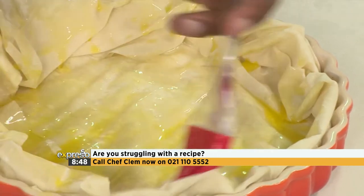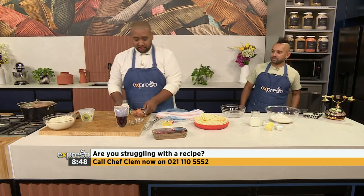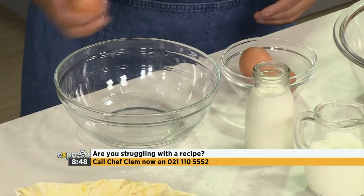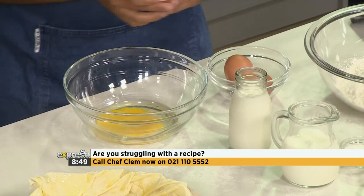Actually, I'm going to ask you to make that quick royale for me. Here's your bowl. Eggs and a little bit of cream - if you can just combine those for me. Combine the eggs and the cream. And then salt and pepper.